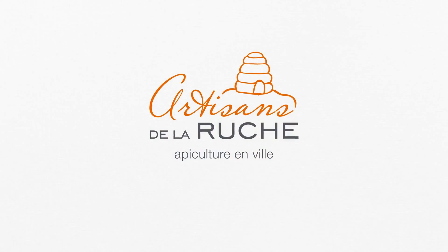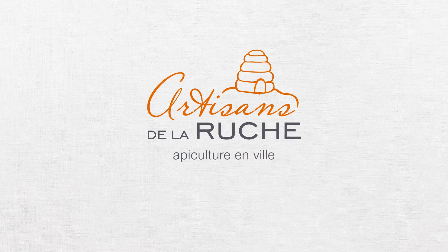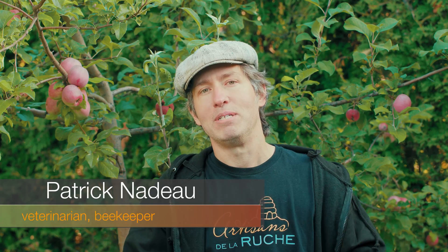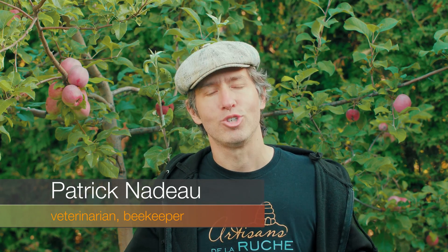When it comes time to choose a product to fight against varroa mite, it can be complicated. Today we will do a little test to try to know Formic Pro a little bit better — a formic acid based product approved for the treatment of varroa mite in the honeybee. My name is Patrick Nadeau from Artisans de la Rusche, and today we will put Formic Pro to the test.